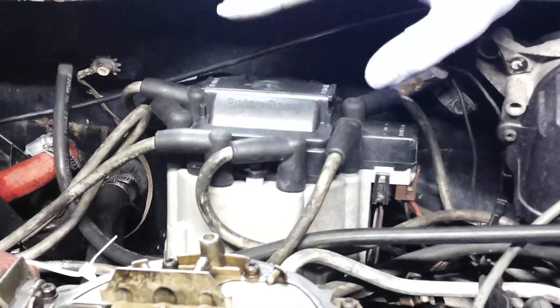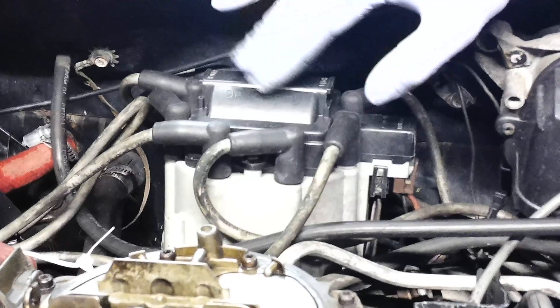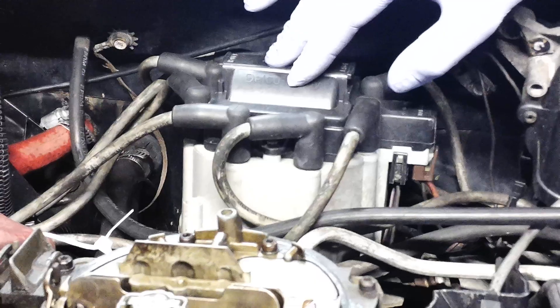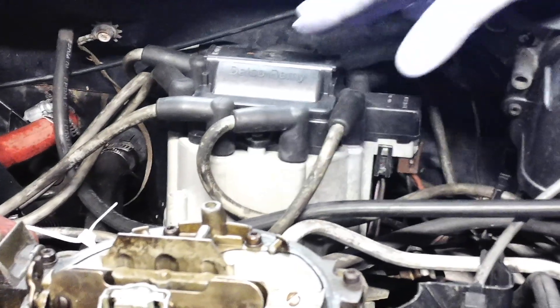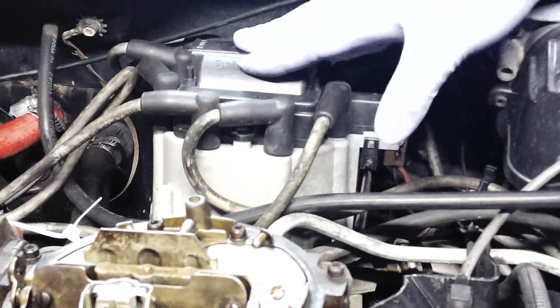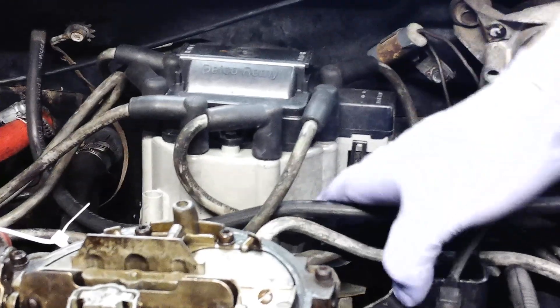A lot of the stuff online — Amazon, Summit, Jegs — you can probably get it for $50 or $60, brand new. Even if you look at Rock Auto or something like that, a factory replacement. Actually, I think Amazon and Summit and Jegs are actually cheaper now for you to get it just brand new, which I'll show you what we have.